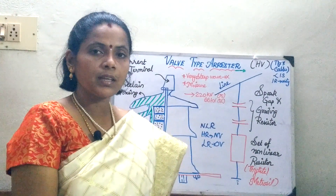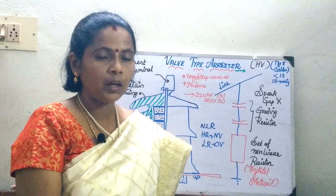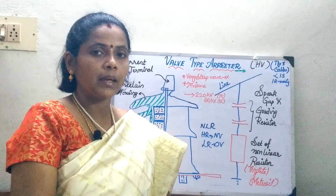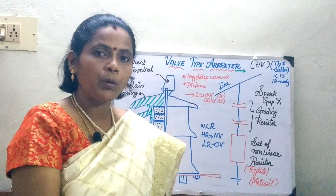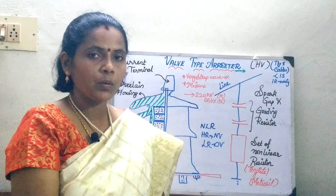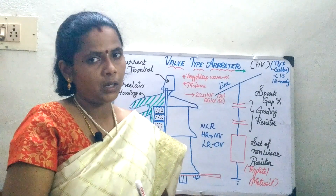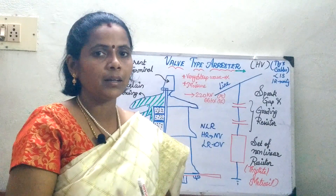In the earlier session, we have seen the protection against over-voltage by using the expulsion type arrester. The disadvantage was that whenever we use the expulsion type arrester, the gas is going to be discharged at a higher rate, so you can use it only for a limited number of operations. Also, since gas is released, it cannot be used at enclosed equipment for protection, and moreover it was used for low voltage applications only up to 33 kV.